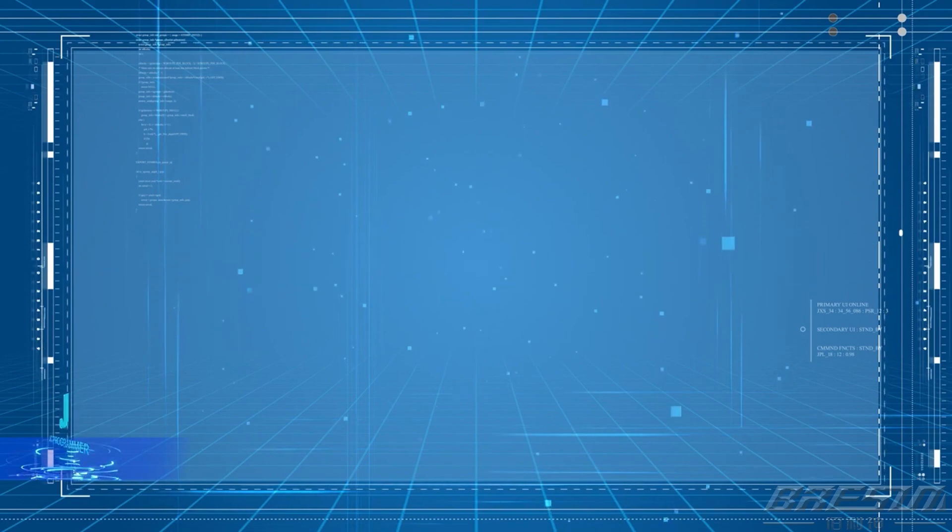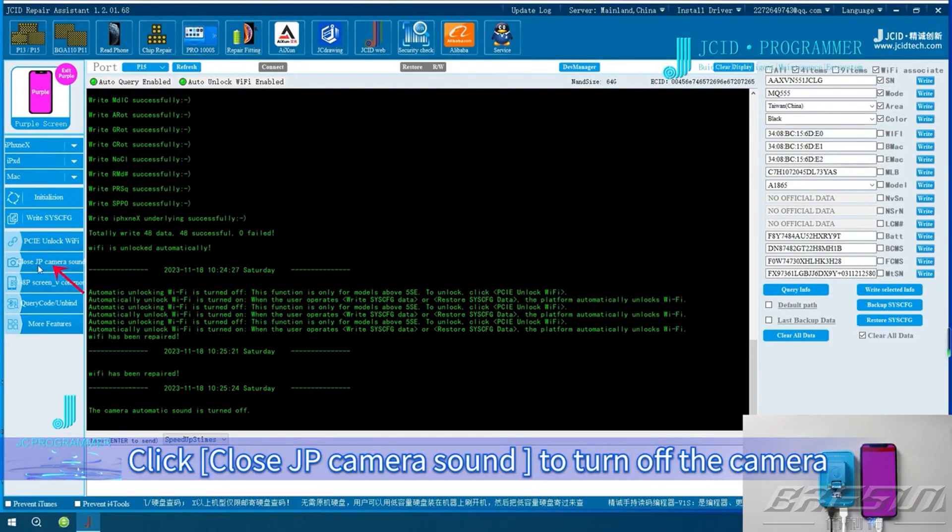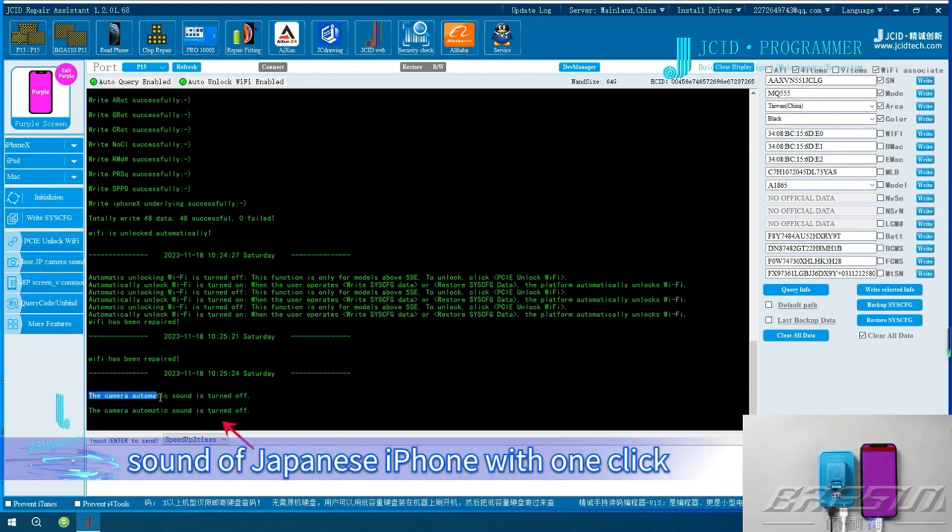Japanese iPhone shutter sound off. Click Close JP Camera Sound to turn off the camera sound of Japanese iPhone with one click.